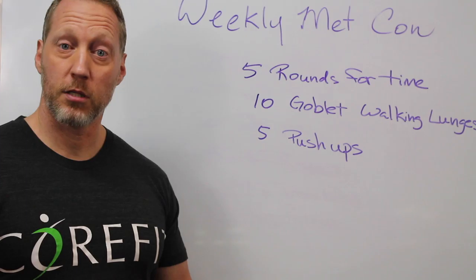So that's your workout. Enjoy it, have fun, and please post your times on Trainerize. Have a good one.